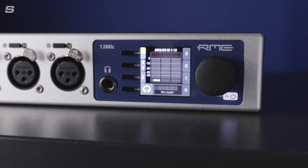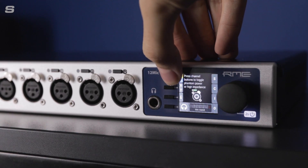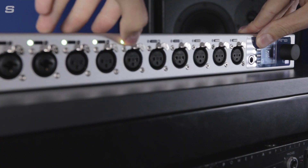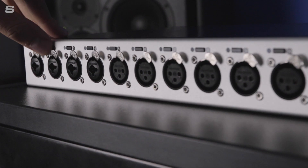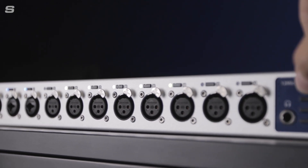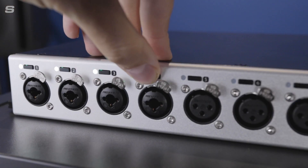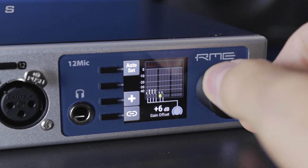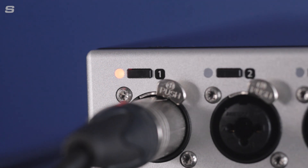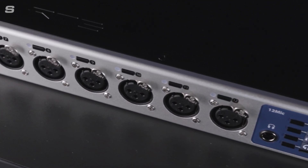With speed of use in mind, RME also added several very handy shortcuts that make quick work of certain common tasks. For example, holding the first of the four buttons and then selecting the channel buttons will toggle phantom power for whichever inputs are selected. Doing the same with the second button will allow you to switch the first four inputs to TRS connections. This is also useful for troubleshooting, as one hold of the button can quickly draw attention to a microphone that doesn't have enough power. It's also possible to group channels directly from the front panel for quick level adjustment of multiple inputs. Each input channel also has its own coloured LED light which gives you a quick indication of the signal level.